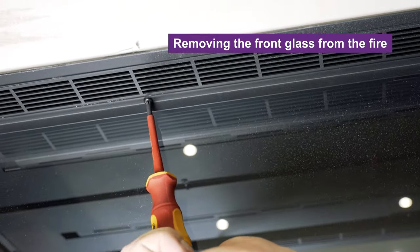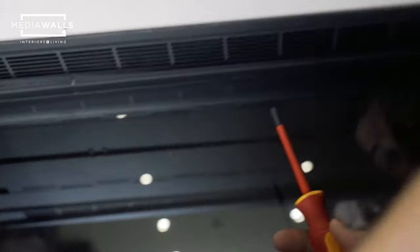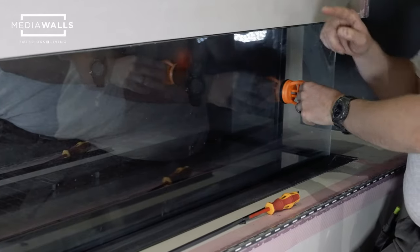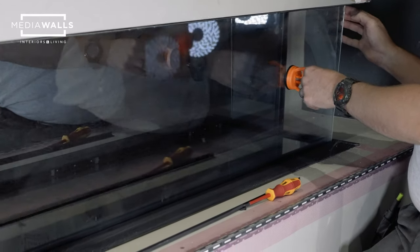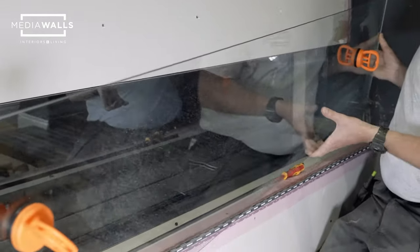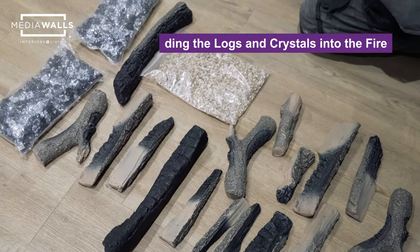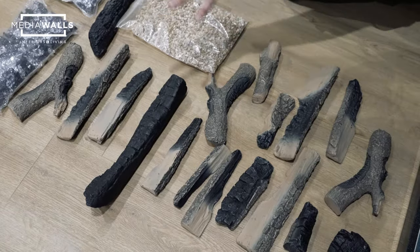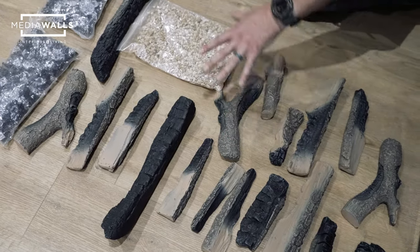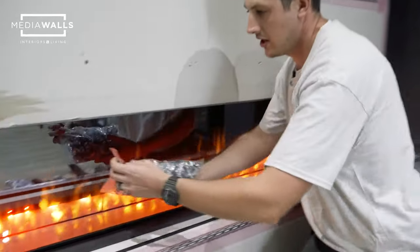Now we're going to put the logs and crystals on the fire. There are three small screws underneath that drop a bracket off. We've attached the glass clamps to the front of the glass — tilt the glass forward so it clears the front, then lift up and secure underneath. Never lift the glass using only the glass clamps as they tend to slip. We've got the logs, black and clear crystals, vermiculite, and continental logs ready. You can set the logs out however you want — there's no set design. I'm going to start with a bed of black and clear crystals first.